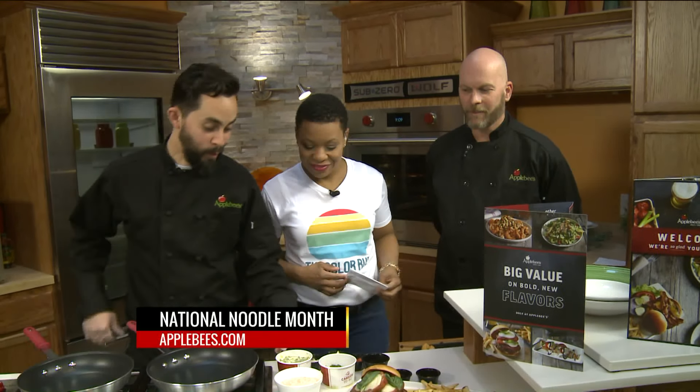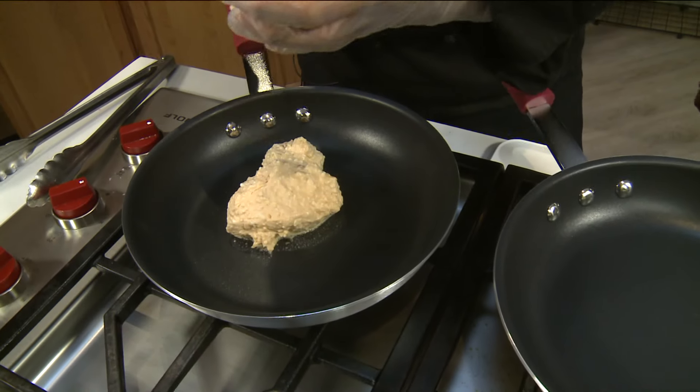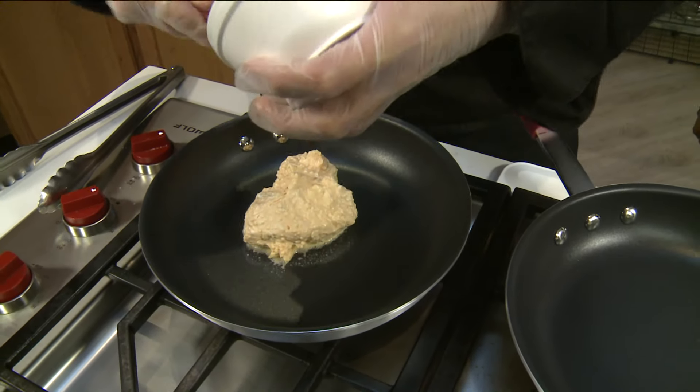What are we making this morning? We're going to make a firecracker shrimp pasta. This is our sriracha — homemade sriracha sauce with a Parmesan cream. So it's got a little bit of a kick, but that Parmesan cream sauce kind of lightens it up a little bit and makes it creamy as well.